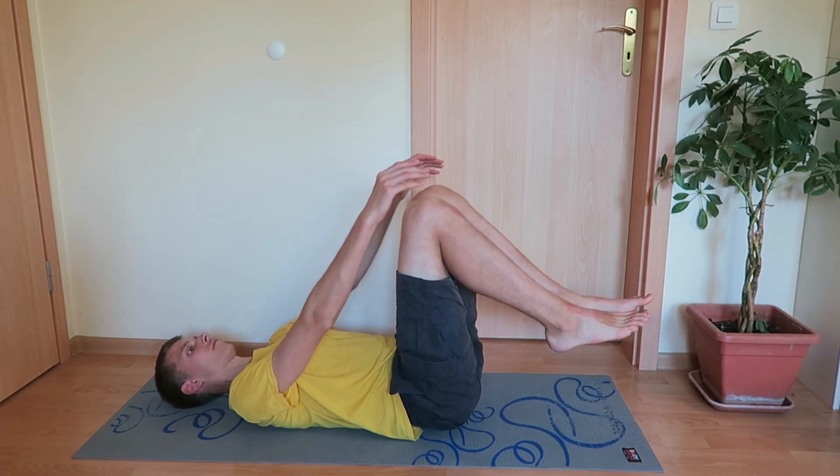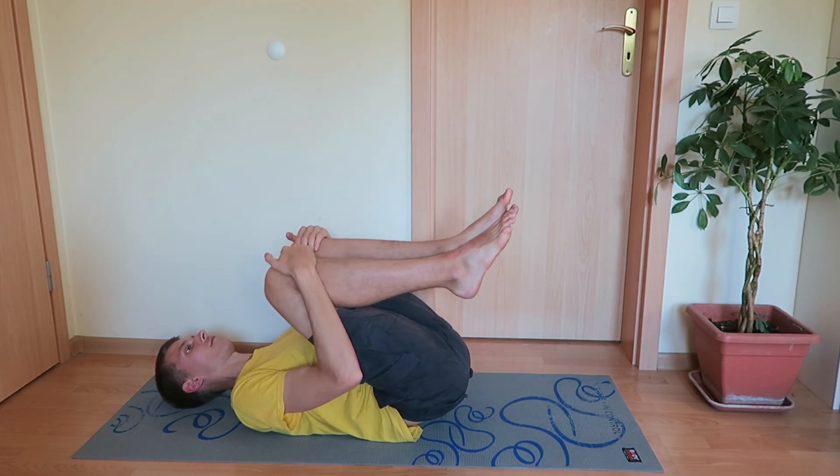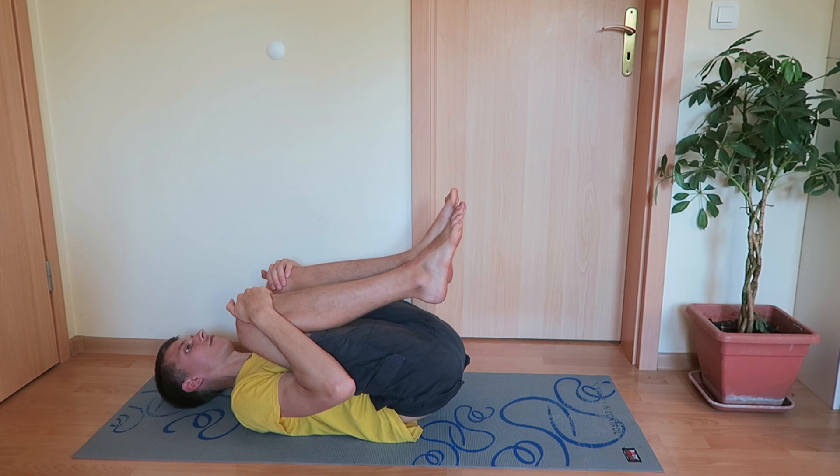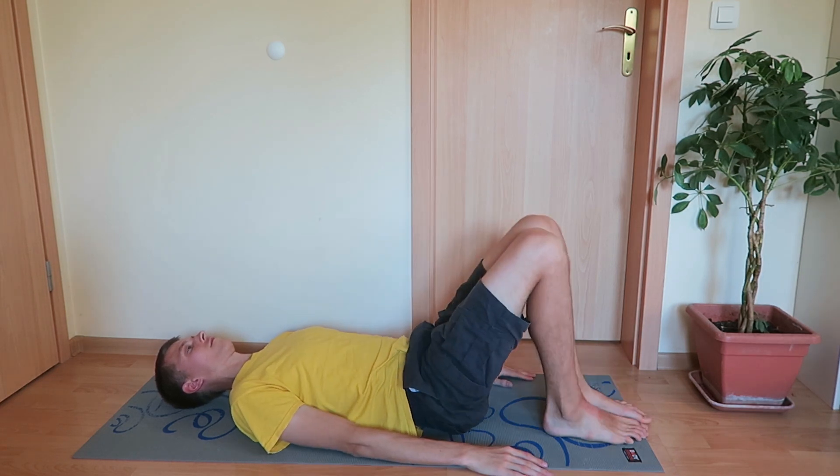This exercise can be performed at any age, and if you perform it with determination, if you keep practicing it, you will have very good results. You will become much more flexible.